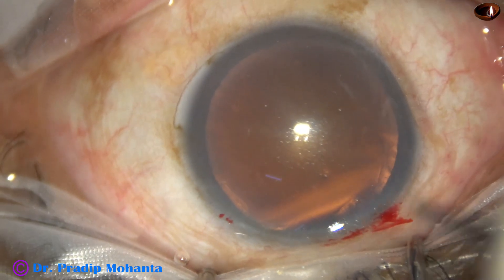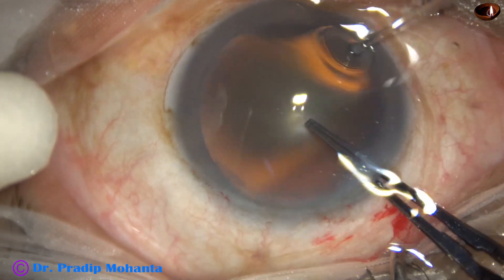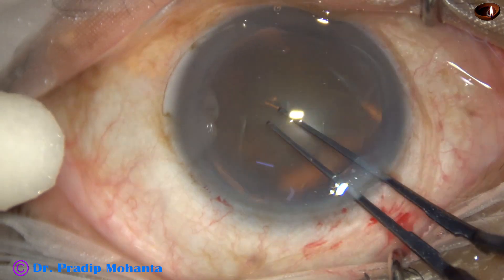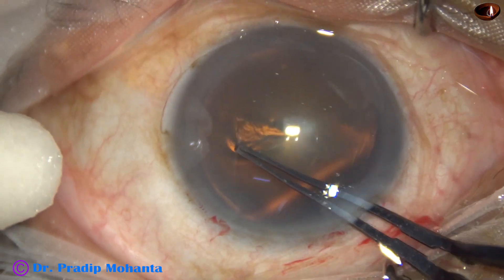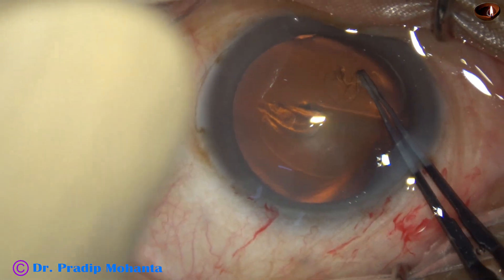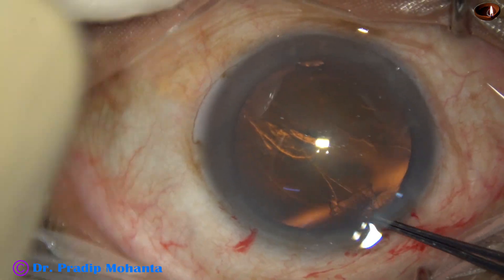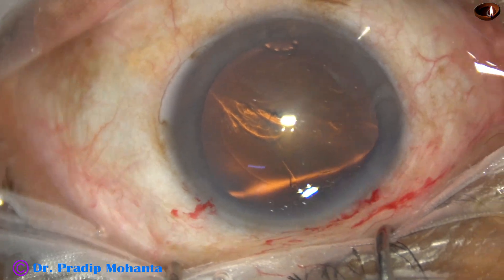Capsulorhexis is done with the help of these Utrata forceps. The anterior capsule is pierced at the center, taken towards 4 o'clock, and then the capsular tag is guided anti-clockwise to get an adequate size of about 5.25 mm.